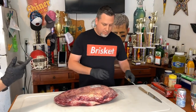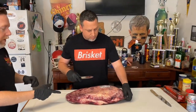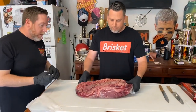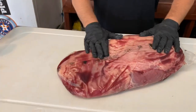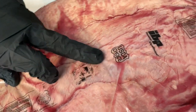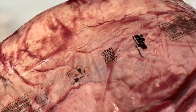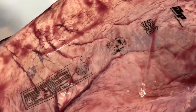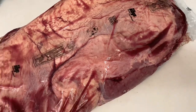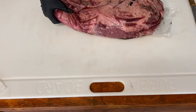When you're picking out briskets, flip it over to the back — most all are going to be labeled with the USDA stamp, whether it's choice, prime, or select. This one is a certified Angus beef, which puts it in the upper two-thirds of choice. Hopefully when you cook it, it'll turn out pretty good.